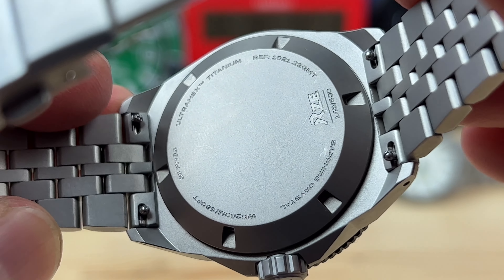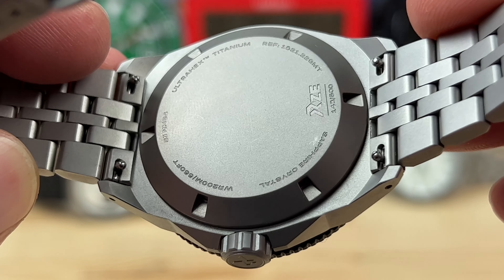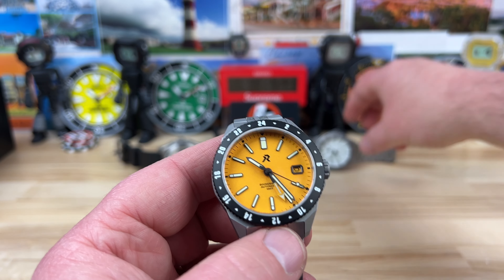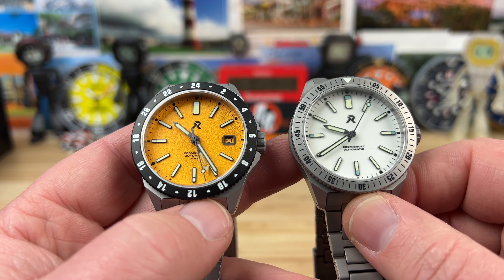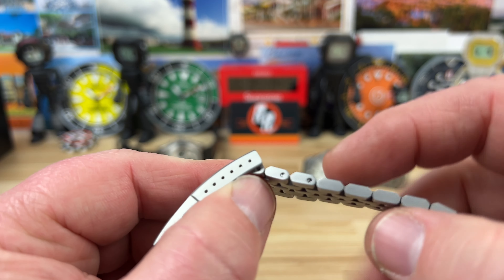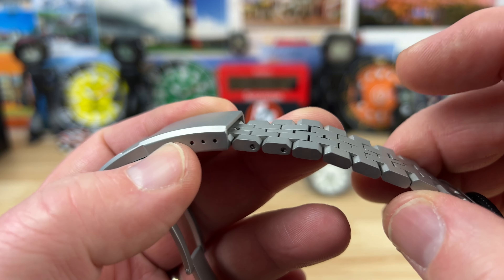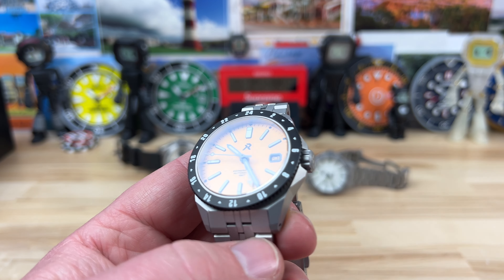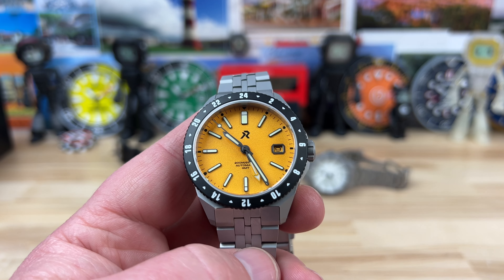Take a look at the case back — these are numbered as well. You can see it below the RZE logo. I'm just a huge fan of RZE: titanium, microbrand, lume, quality builds, attention to detail, good quality control — all of that plays into this. The bracelet also uses screw pins for the adjustable links, and these are pretty short lengths so you'll be able to get a good fit. Also inside, Viton gaskets — those are top notch quality gaskets, so they'll last a long time and keep the water resistance level very high.